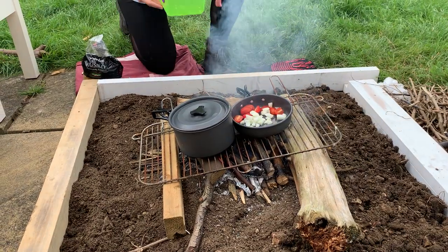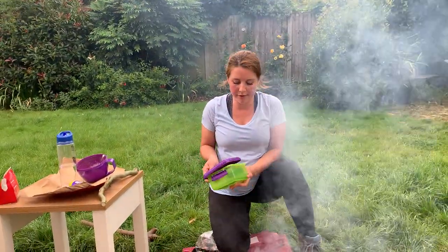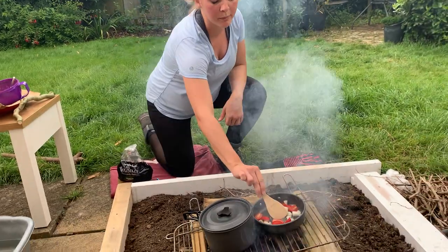So I've got my onions and tomatoes here and I'm just going to pop those into my pan. It has got a little bit of oil already in it and those will start frying. While that's going, I'm going to prepare my bread.